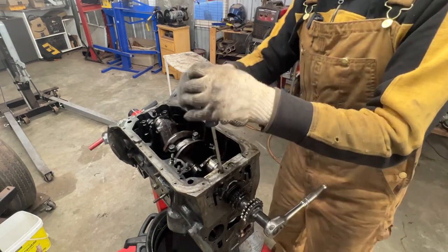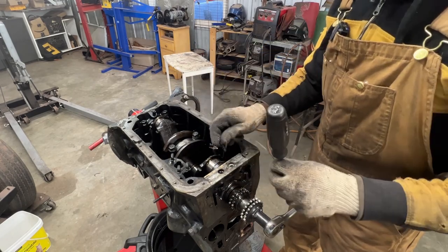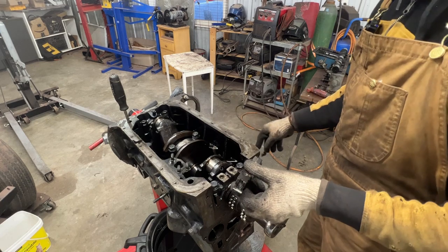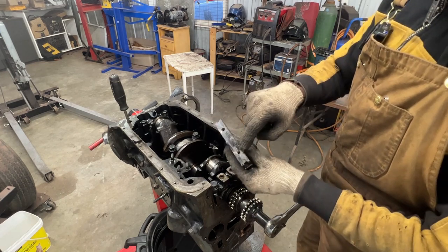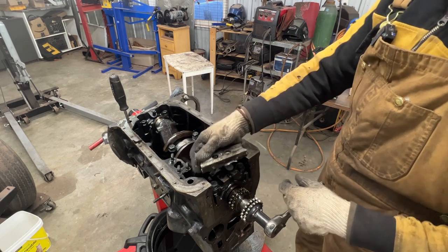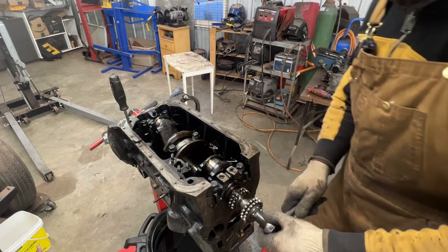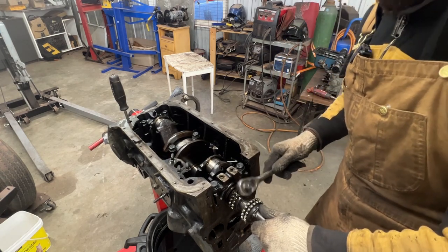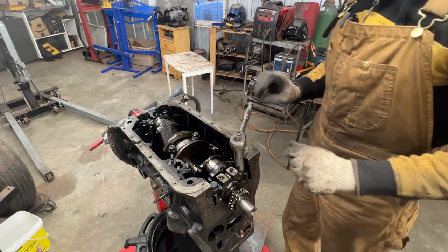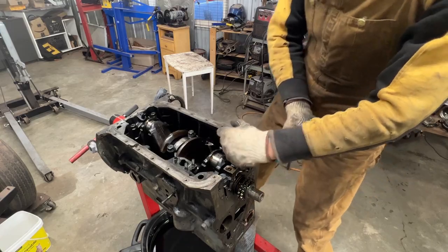Now let's remove the sealing block at the rear and the main caps so we can remove the crankshaft. There are some interesting gaskets here that are really hard to put back. The threads on the sealing block look good - sometimes they get stripped from over-torquing and you need a new sealing block. The main cap bolts need about 100 foot-pounds of torque, so I need something more solid than this ratchet.